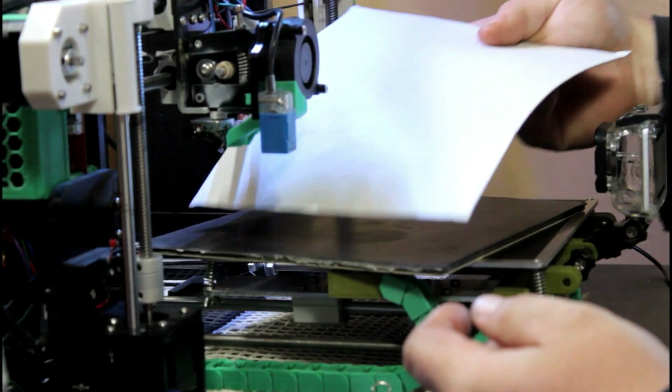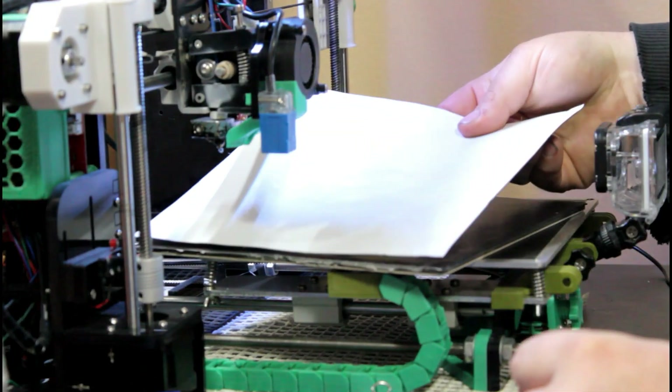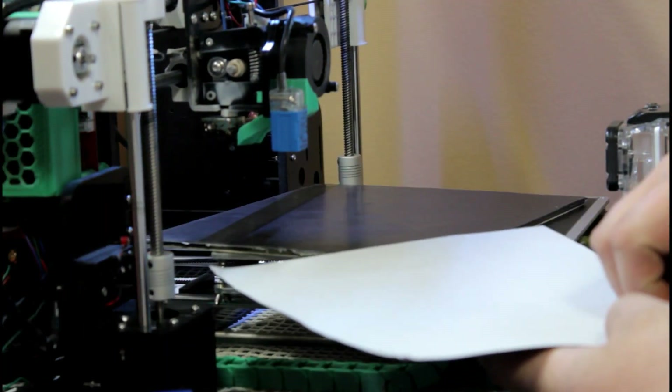Then I cut another piece out of the magnetic sign blanket material, matched up the poles magnetically, and it just snaps right on there.